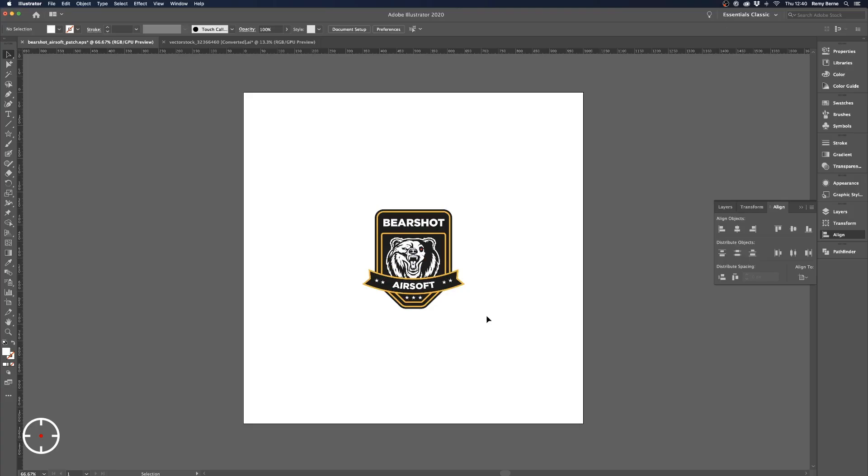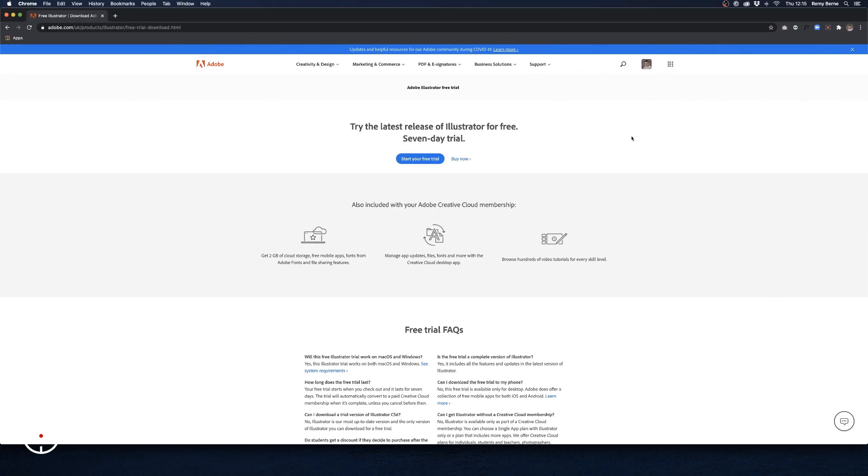Hey guys, welcome to my channel! Today I'm going to be showing you what you need to do to create a cool looking airsoft patch, even if you have zero experience using design software. A little bit about me quickly: I'm a designer by day, so I use Adobe Illustrator constantly. Throughout this video I'm just going to show you quickly how to put together a patch so that you guys can go out there and make your own ones.